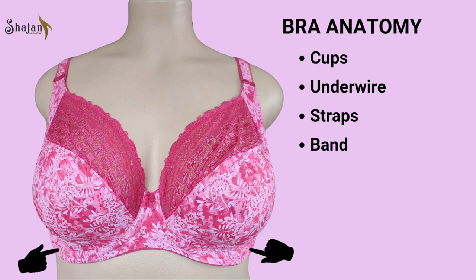The band, also known as the underband, encircles the torso just below the bust. It is responsible for the majority of the bra's support and is equipped with closures, typically hooks or clasps, at the back. The band size determines the circumference, and the closure allows for adjustments, ensuring a snug and comfortable fit.